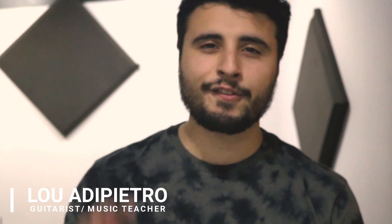Hey what's up guys, Luada Pietra here. Today we're going to do something a little different. We're just going to go over 5 different legato exercises that I find really helpful.